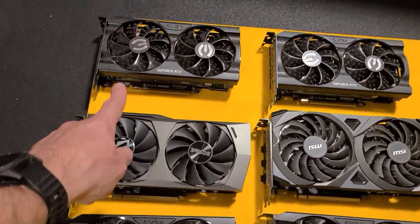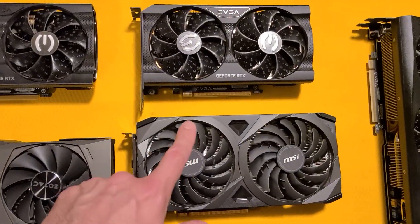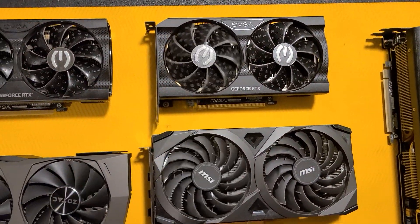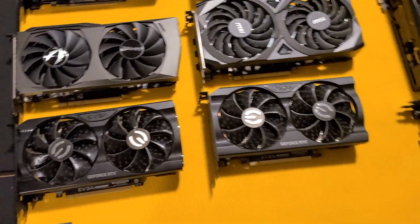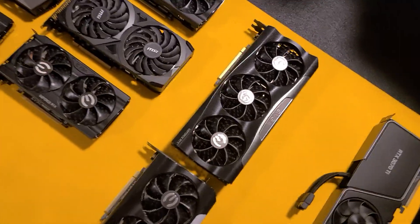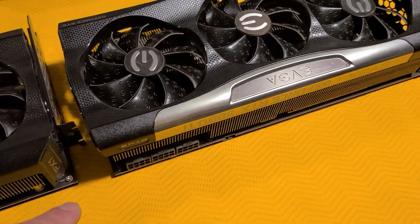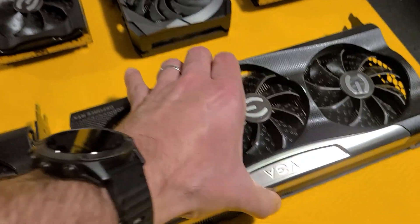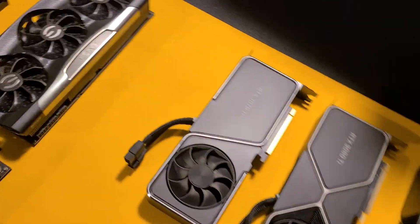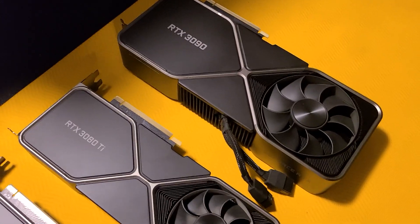Here are some interesting cards. These are 3060 Tis and these are 3060s. Look at how big the MSI fans are compared to the EVGA ones. Here's a 3060 and a 3060 Ti — they're the exact same form factor. Here's an EVGA — we've got a 3070 Ti and a 3080 Ti — same thing, exact same form factor, though this one feels quite a bit heavier.